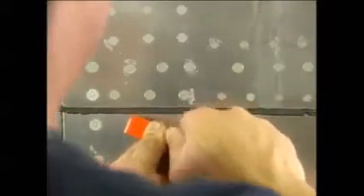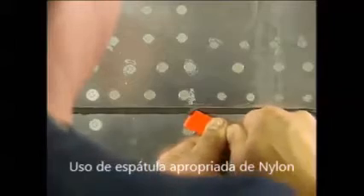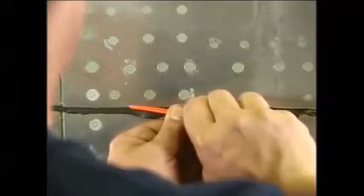First, you remove the fillet seal from the lap joint. Start by lifting up the outer edge of the fillet. Repeat this until most of the sealant is removed. Now turn the scraper and push the sealant away from the joint like this. Keep in mind, there are various ways to use these scrapers, and you'll develop a technique that works best for you.